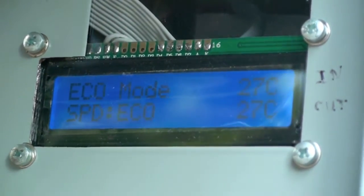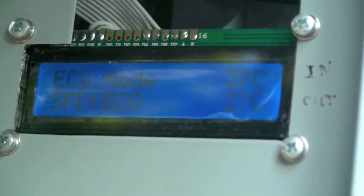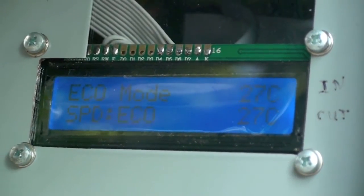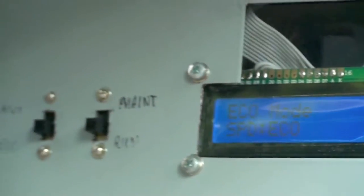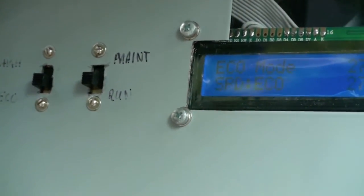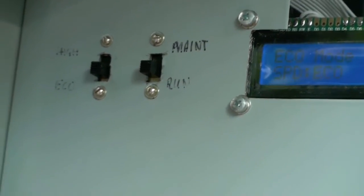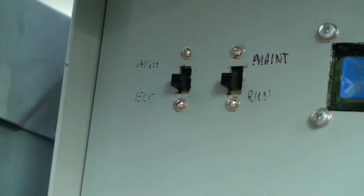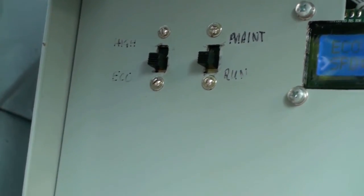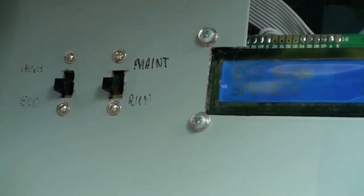Taking a closer look at the control box, it shows us it's currently running in economic mode — speed is economic, basically low speed. It shows 27 degrees incoming and 27 degrees outgoing temperature. There are two switches: one for maintenance mode and one for run mode. In maintenance mode, flipping that switch basically turns everything off. The other switch on the left is for high speed versus economic setup — essentially auto mode.